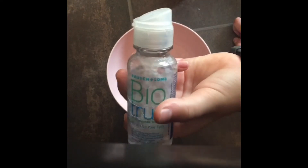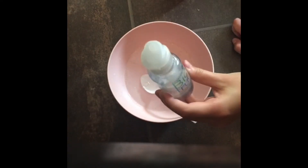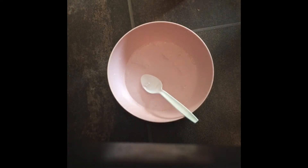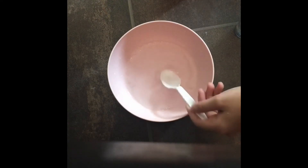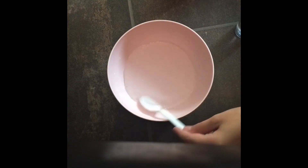Next thing we are going to do is add our contact lens solution. I have Bio True here — this is a very good contact lens solution, it always works for me. But you have to make sure it contains boric acid; that is what activates the baking soda, which in turn makes the slime. You may find that you will need to stir it vigorously and or add in some more glue. I'm just going to mix this in and add more activator as needed.